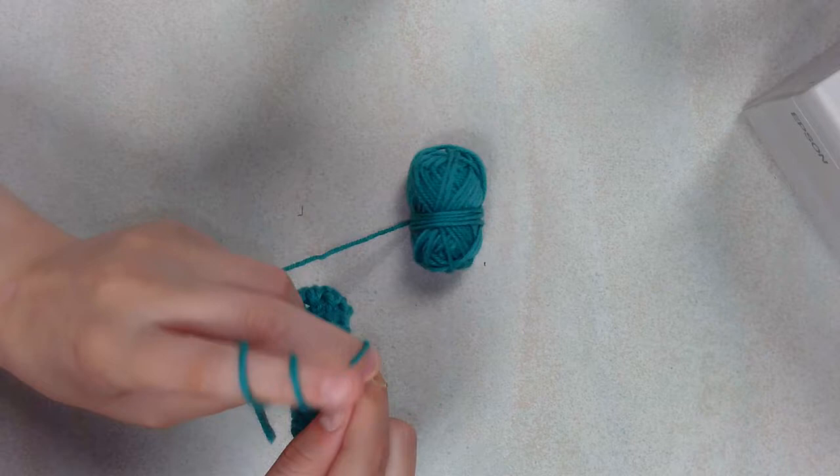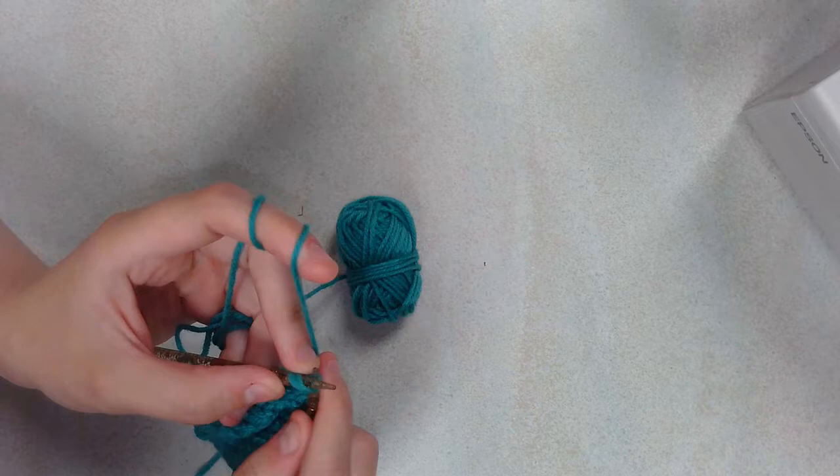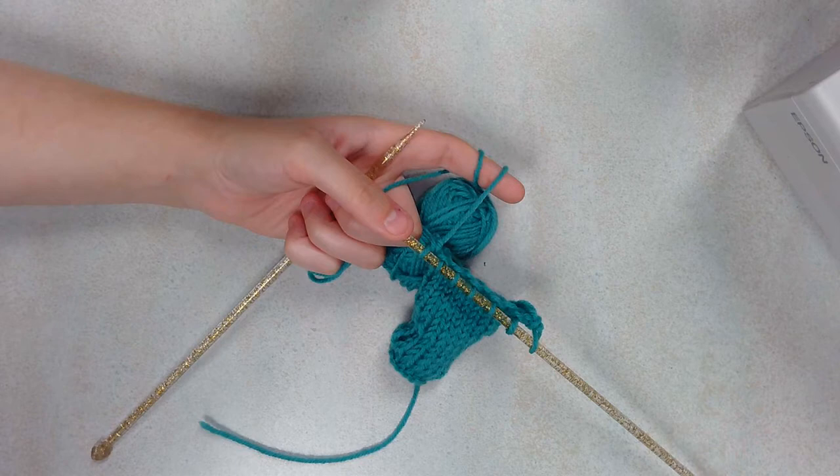Then I'll show you how to break off the yarn and go through the remaining seven stitches again as well, just so that we're clear on all of that. I would have liked to have gone into more detail about the knitting, purling, and casting-on part of the process, but there are a lot of tutorials on YouTube, and if you're interested you can always look up how to knit, how to purl, how to cast on, and find the method that best suits you.